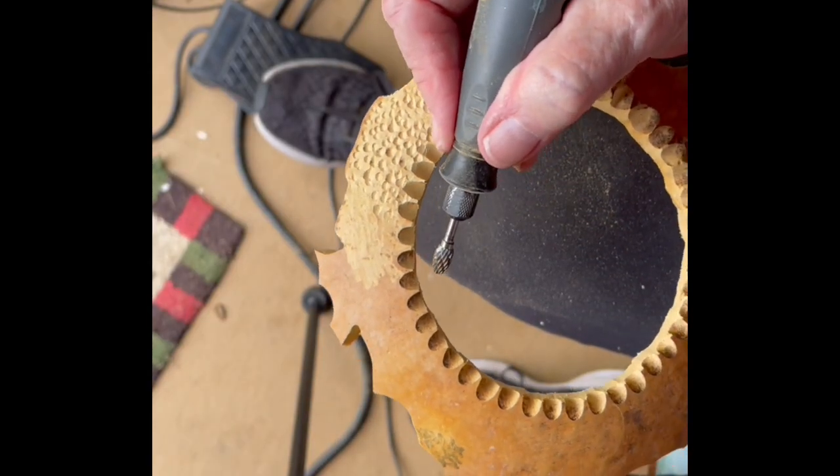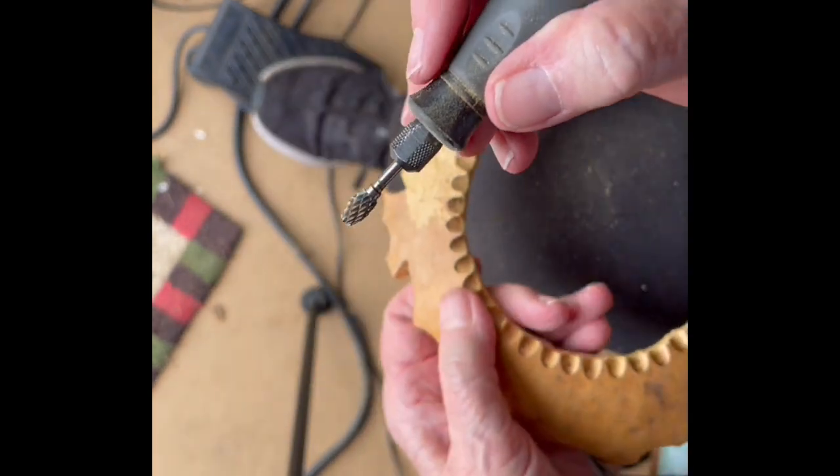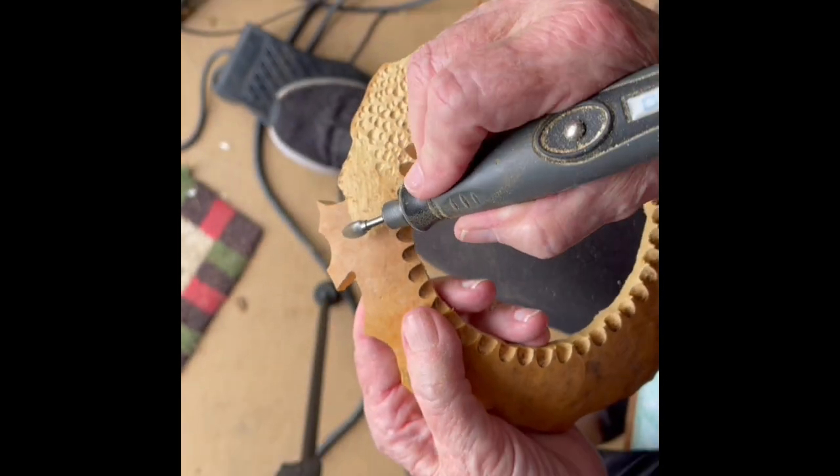You could also use a sander — a sanding drum — and do it that way, but I just want to show you how to use this bit here today.